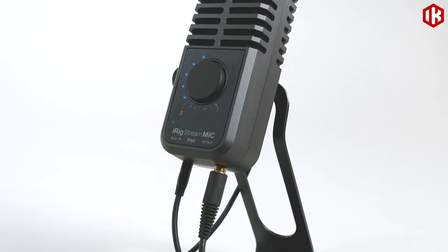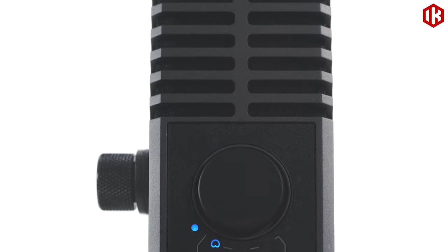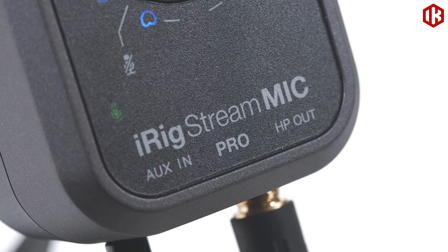The new iRig Stream Mic Pro makes it easier than ever to share your voice and music. This professional multi-pattern condenser microphone also offers a stereo audio input, giving you a convenient all-in-one audio solution.